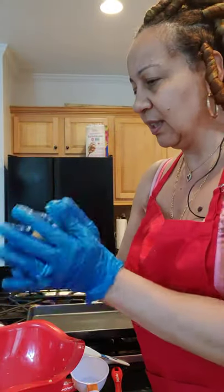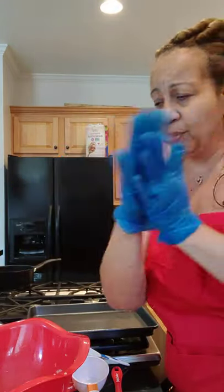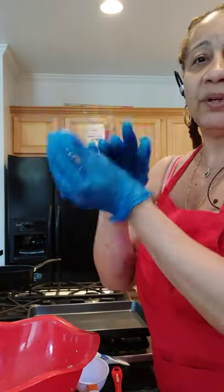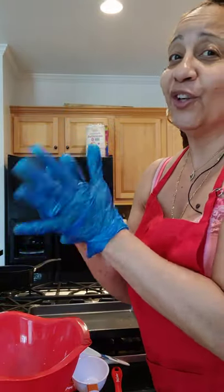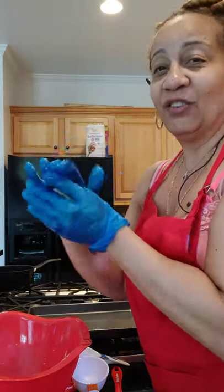Since I have on gloves, I'm going to show you what I do. You don't have to use a brush — I'm just going to pour some olive oil into the glove. Gloves are perfect to put the olive oil on, and I'm just going to go around the balls with the olive oil before I put them in the parchment paper so they can rise. Keep in mind, I did not add yeast to my pizza crust — you don't have to.